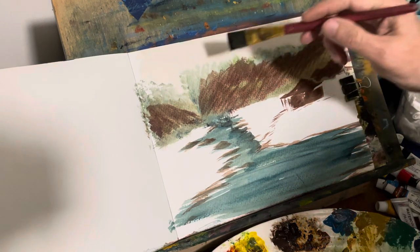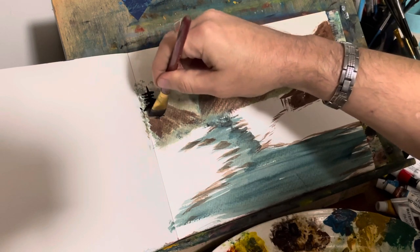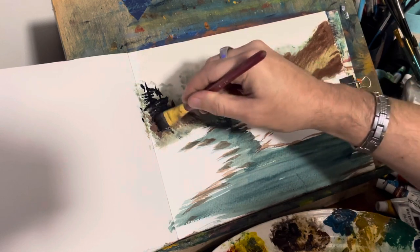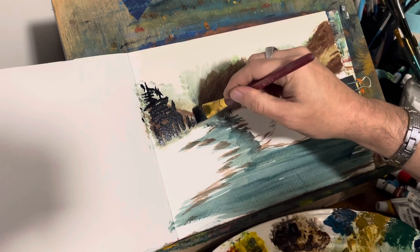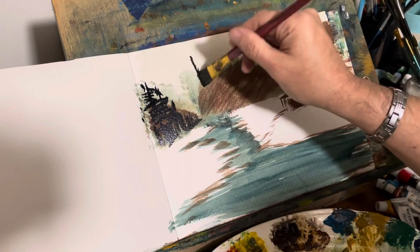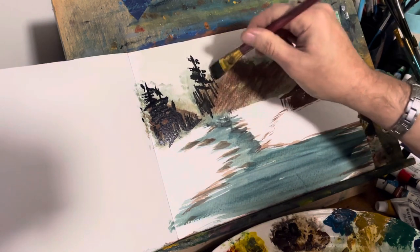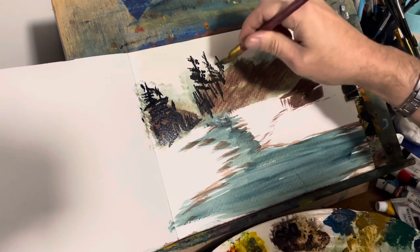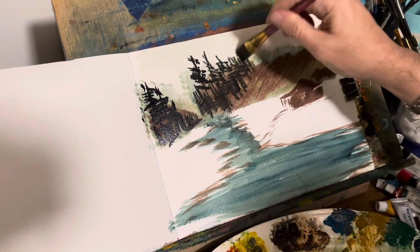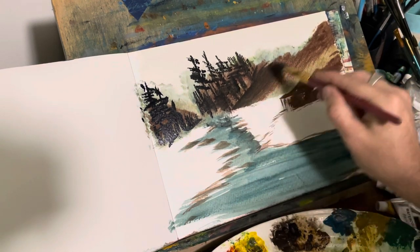I'll take a little of this and I just want to put some trees there. Kind of like this — very gently. There's some over here as well, running down here a little bit. Dry brush it that way.